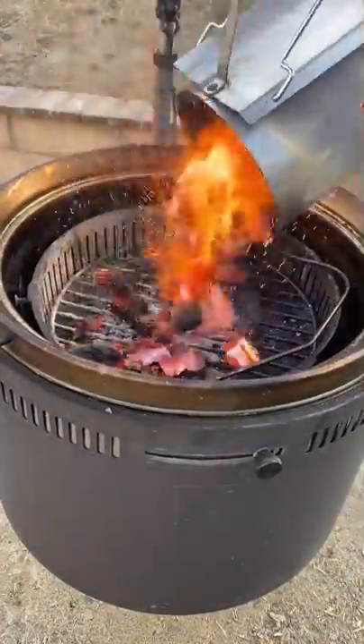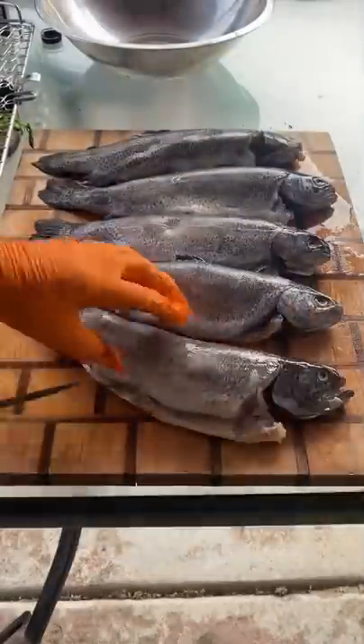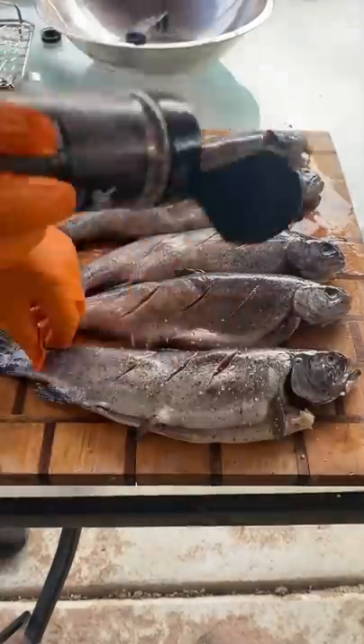I'm gonna be grilling up some trout on the birch barrel. I'm starting off by heating up some lump charcoal. They've got the railing system — it allows me to put my charcoal basket from the highest level to the bottom. I put it at about medium.